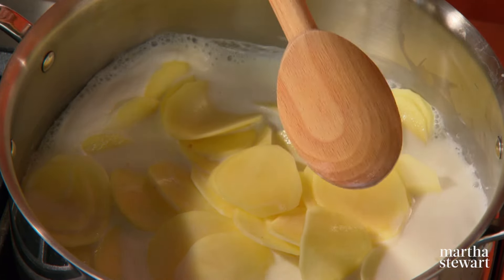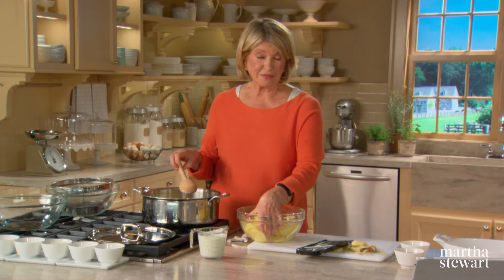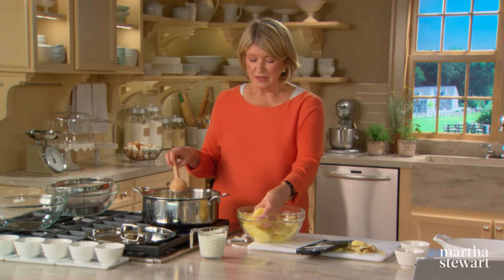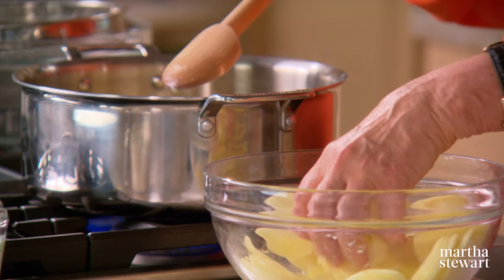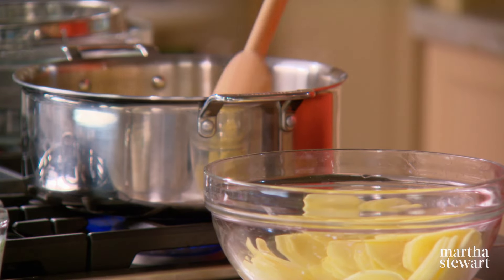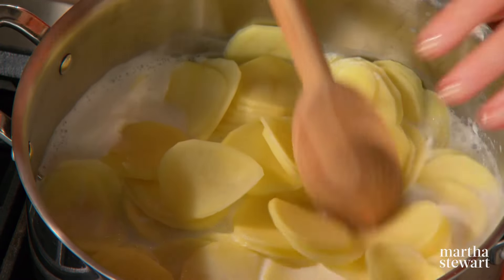Then when your guests are sitting in the living room and you're going to prepare your dinner, you can take them out of the milk, layer them, bake them, and they're ready. So now bring this to a boil and simmer for approximately three minutes, and then turn them off and they are ready to use in pretty much any sliced potato dish.